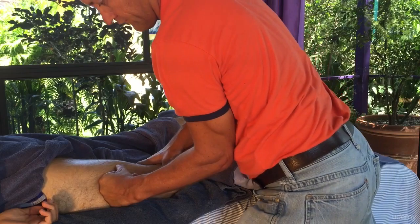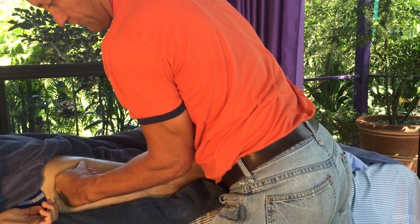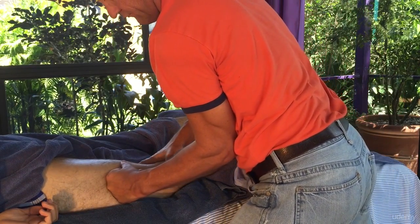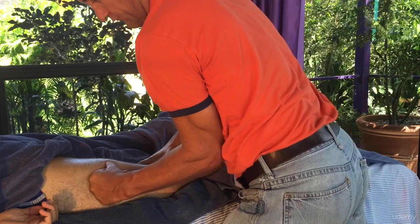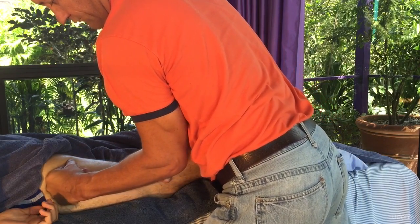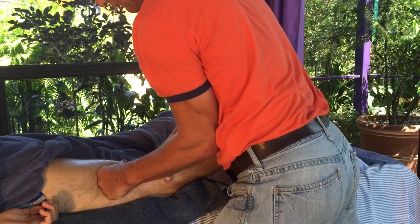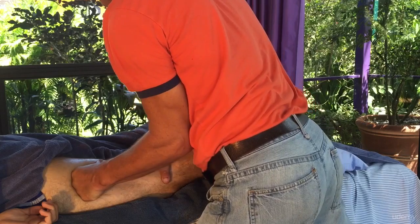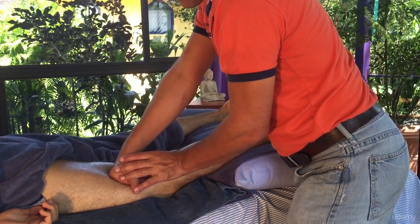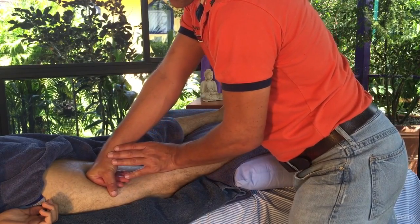Now a soft fist on the iliotibial band. What I generally do is hook my elbow into my ribs there to get some extra strength — you can see my elbow into my ribs, supported. Work along there. Now once again soft fist, but this time along the outside of the hamstring — the lateral edge.